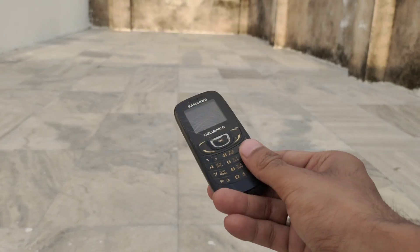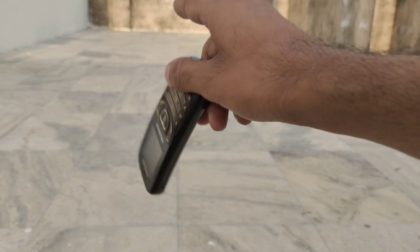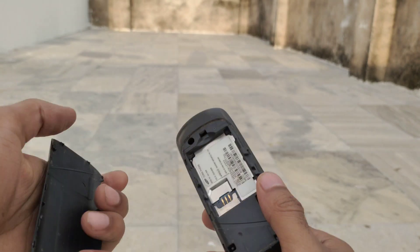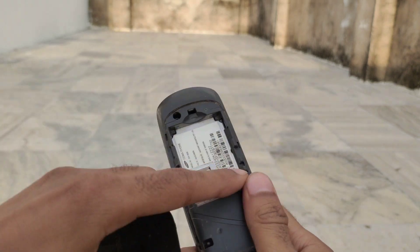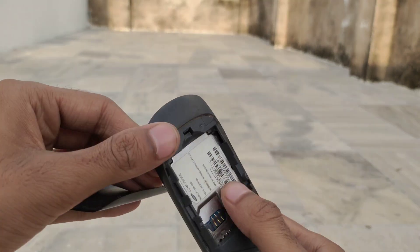Now let's do a throw test on this phone. I'm going to throw this phone. Only the back cover came out — the battery was already removed for safety reasons.